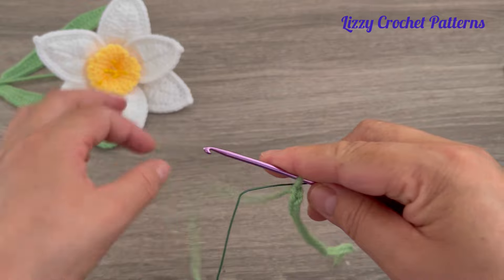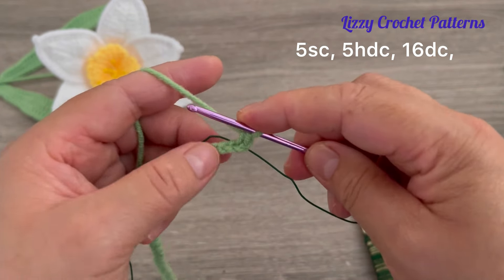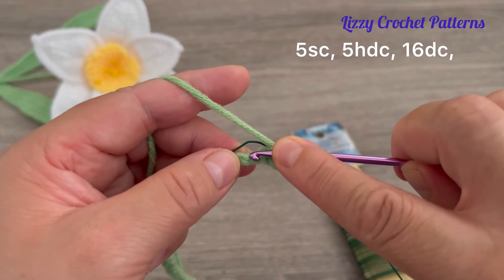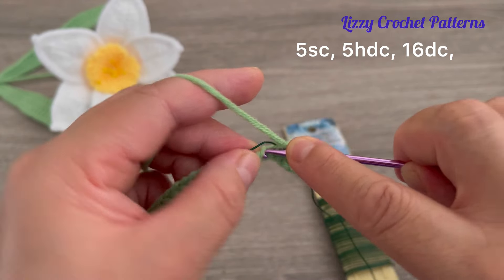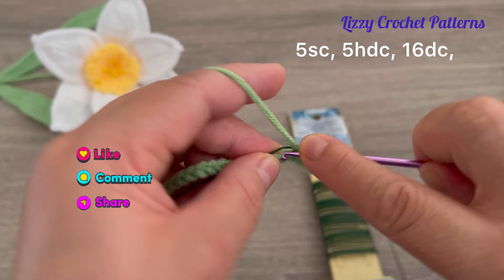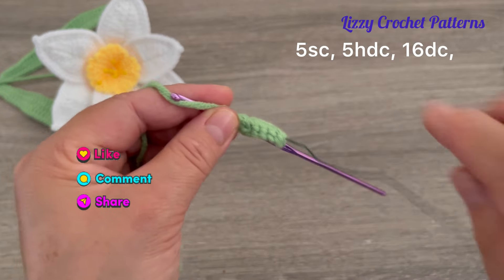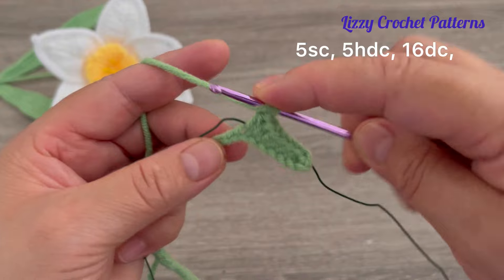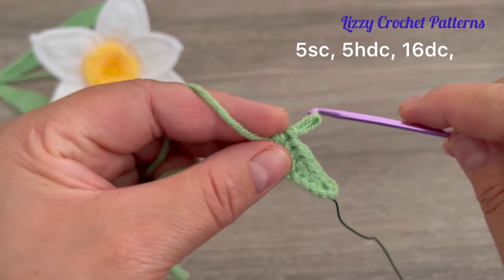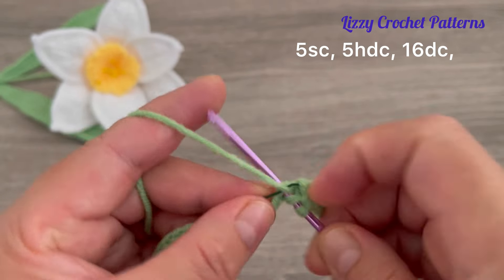Beginning in the second chain from the hook, make a total of five single crochets — one, two, three, four, and five. Now make five half double crochets — one, two, three, four, and five.